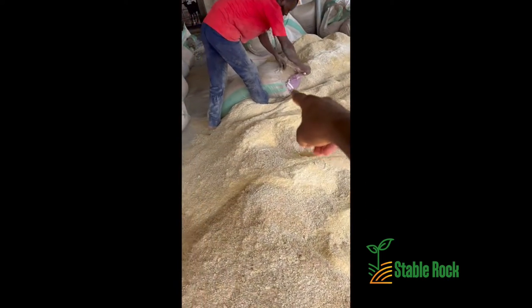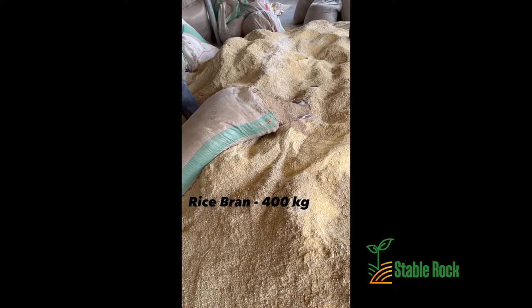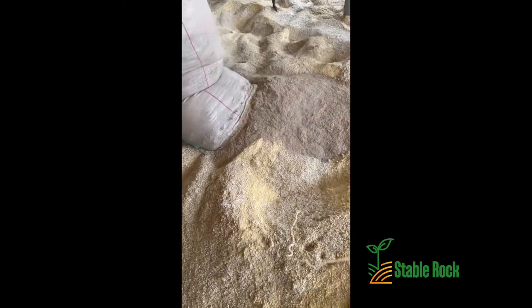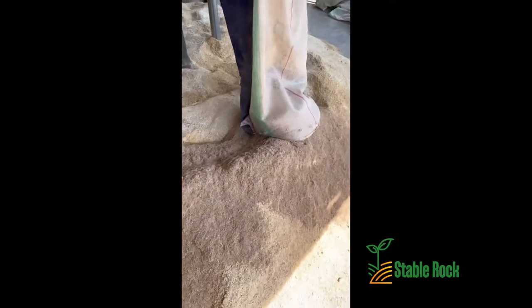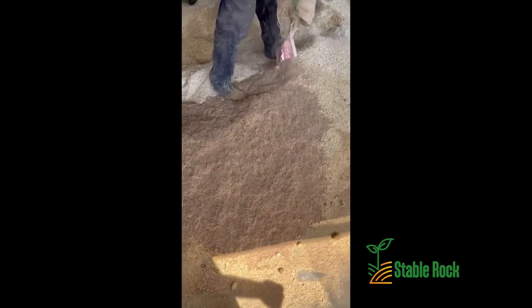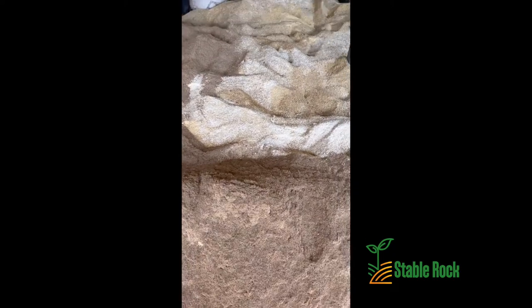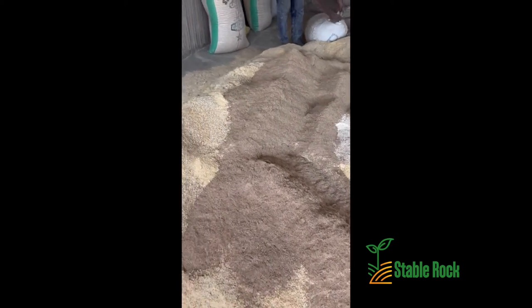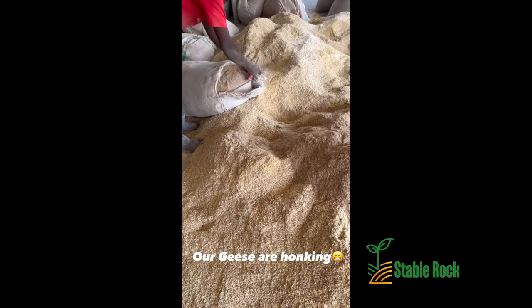What is being added right now is the rice bran. Now we have the rice bran being added to the mix.